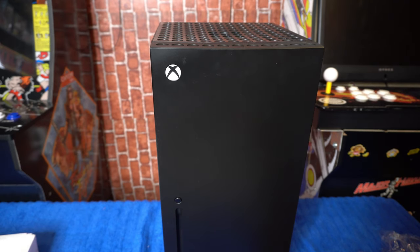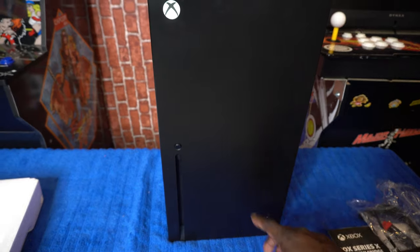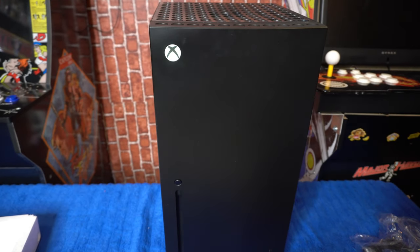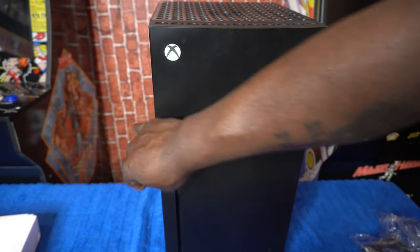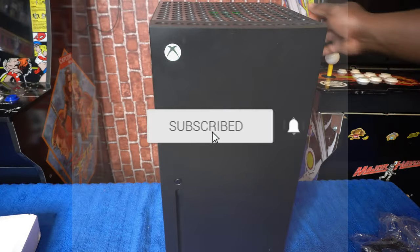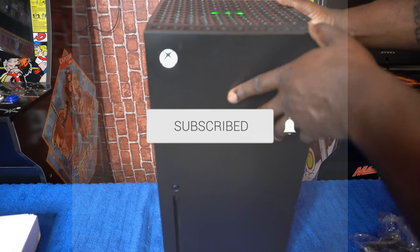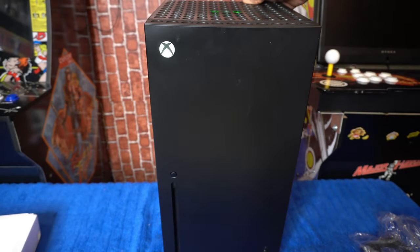So what we're going to do is press the button right on the bottom right. As you can see — Xbox symbol. That is awesome. I'm not sure what this button does — I'm about to find out. So this button turns on the light on top. That is awesome, man. That's awesome.